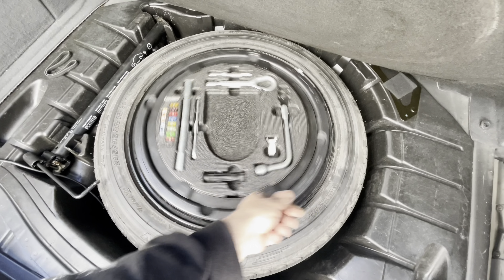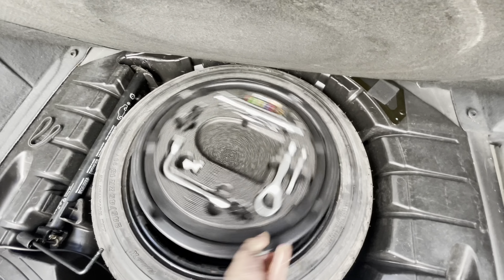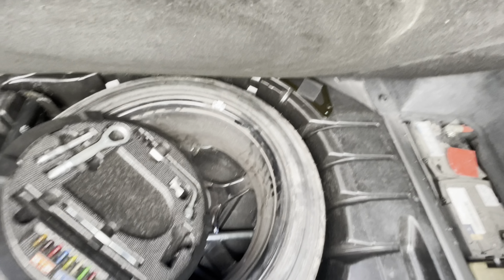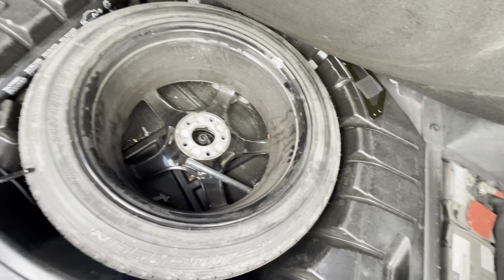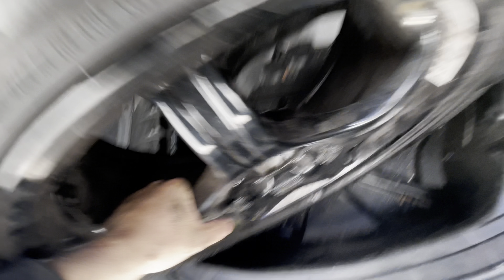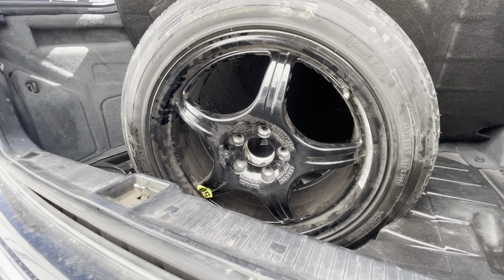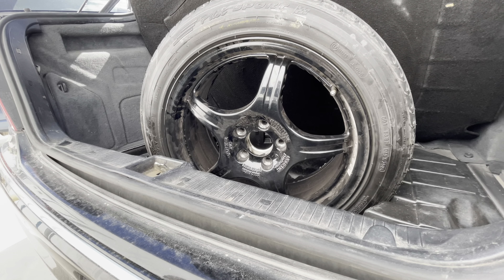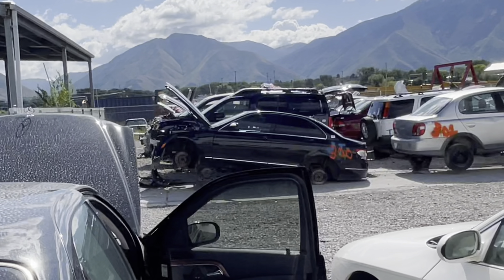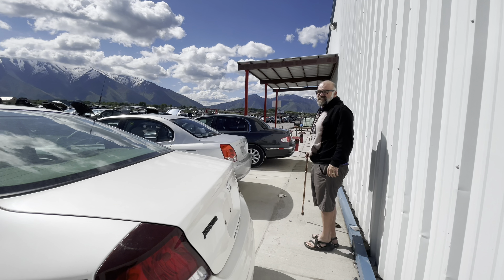I wonder what kind of wheel is in here. Is it full-sized or what? Oh wow. That's why we don't have nice things. Hey, C300. Got one of those. It's the Kia Amante — that is the S-Class of South Korea.